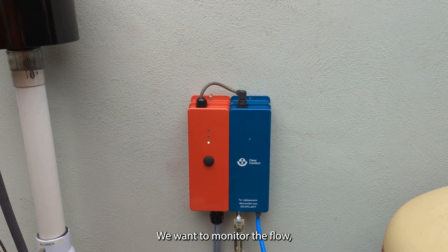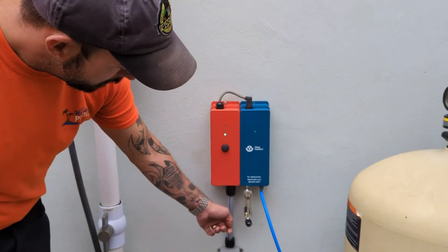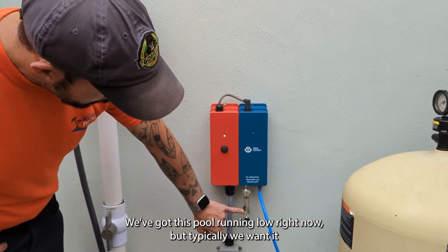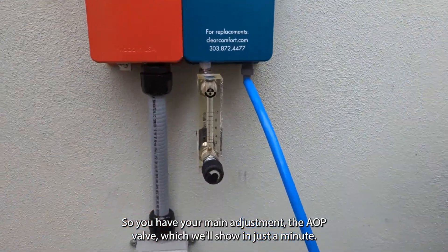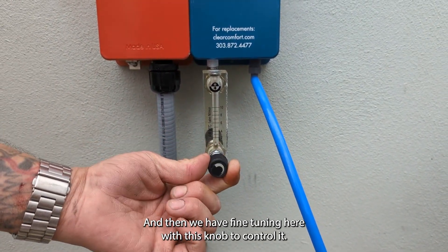We want to monitor the flow in liters per minute to the AOP unit right here on our metering block. Typically we want it to be running at between five and seven liters per minute. You have your main adjustment at the AOP valve, which we'll show in just a minute, and then we have fine-tuning here with this knob to control it.